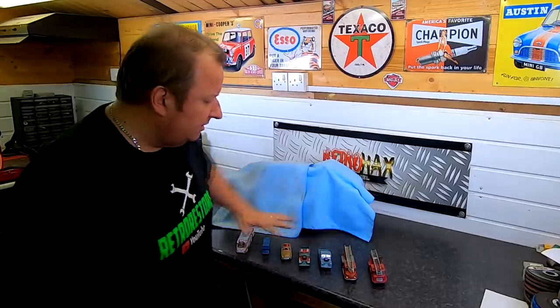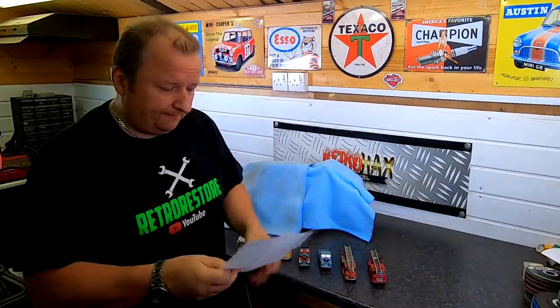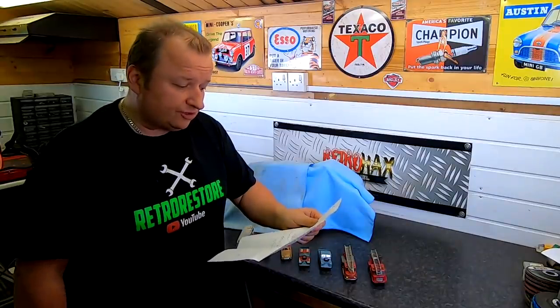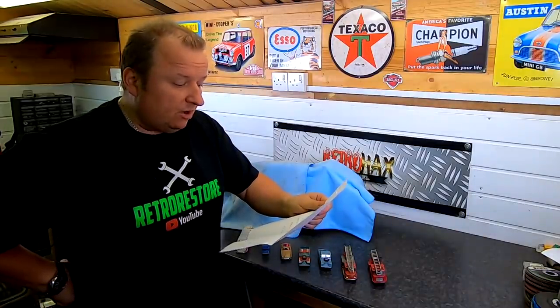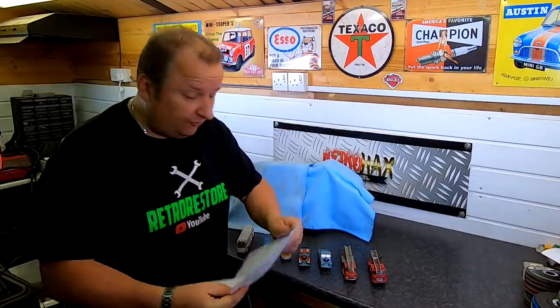I've had these little cars sent to me. I'll just read the letter out for you. It says: Hi Martin, please find enclosed a variety of vehicles for your restoration channel. The bus needs some soldering and the Tippex removing. Not sure if the James Bond car should have a roof. Keep up the great work — that comes from Nick Walton. Thank you very much, Nick.